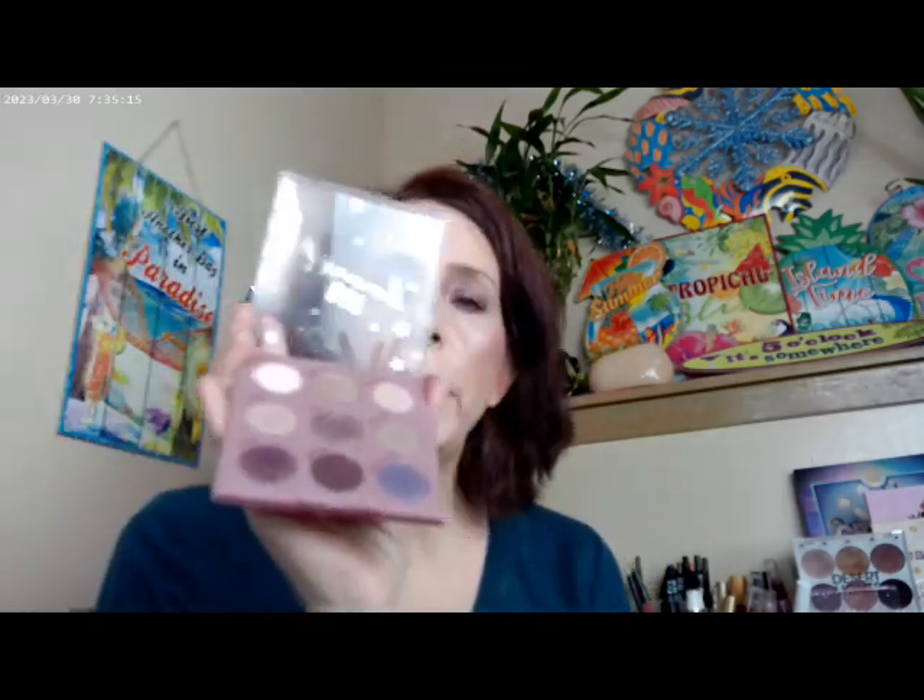For the eyes I used the Daydreaming palette, which is about daydreaming about Paris — what's not to like? I used one color under the brow and on the inner corner, a shade on the brow bone, one in the outer corner, one on the lid, and a shade as eyeliner. Again with these palettes you don't need a separate eyeliner — just take the one palette for the weekend.